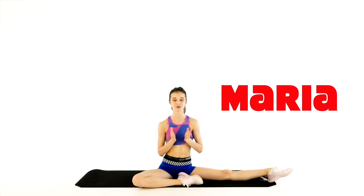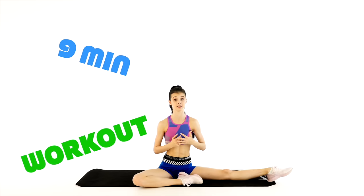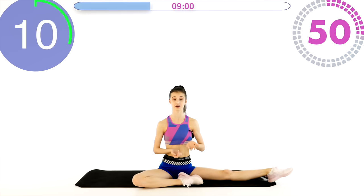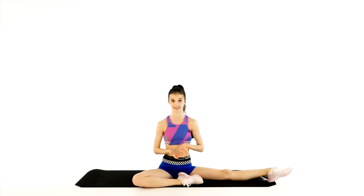Hi guys, Marie here, welcome back! How are you doing? Hopefully everything is okay. Today I have another one of those nine-minute workouts for you and we are focusing on our back muscles. Nine exercises, these are one of my absolute favorites for the back, and as per usual 50 seconds on, 10 seconds rest. Only nine exercises, only nine minutes, and we are really going to make our backs work today.